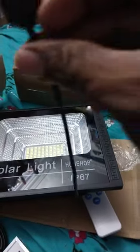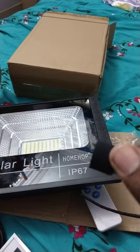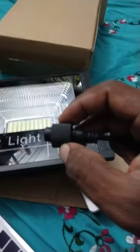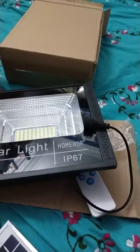See this is a connector for the light and panel. This is a waterproof cap — waterproof cap. This is the solar panel.